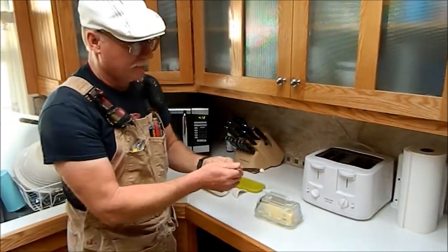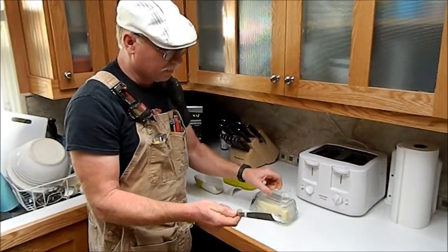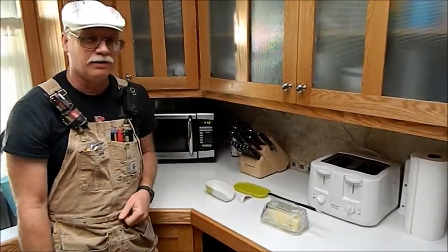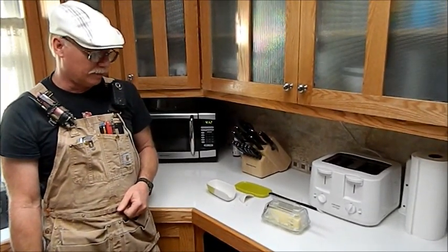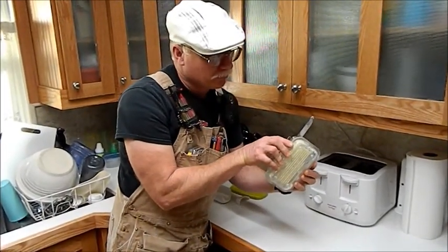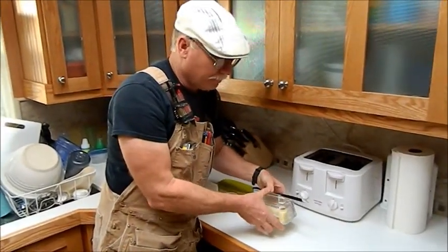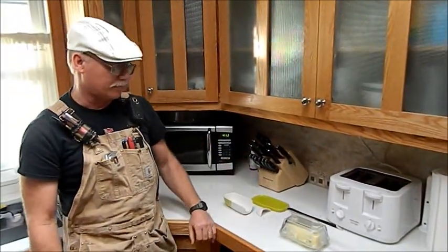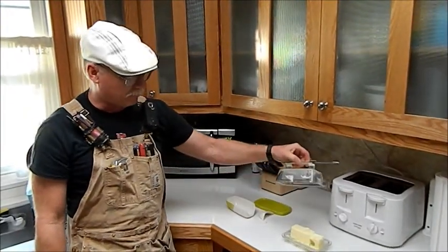It also keeps the knife suspended — sometimes you use the butter a little bit and there's a little bit of butter on the end, and it keeps that suspended in the trough so it doesn't get the trough all buttered up. Also on the bottom of the dish I've put four little feet, so if somehow butter got on the bottom, there are just four contact points which keeps the countertop clean.